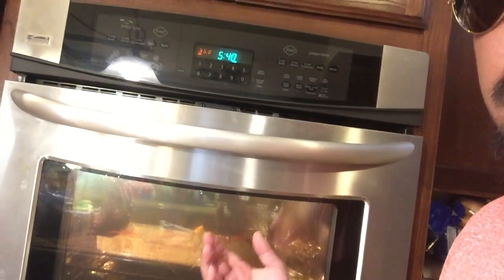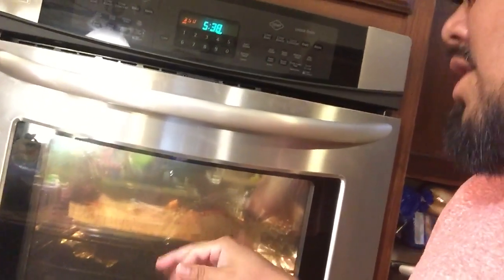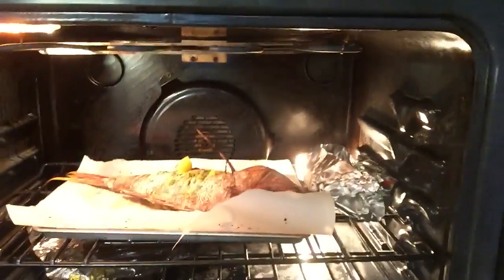What up guys, Dog again. We're making whole red snapper. As you can see, I got about 540 left on 20 minutes and I'm gonna check it. So far it's starting to look really good — it's getting a little dry so I'm gonna put more olive oil on top and more lemon and lime juice.